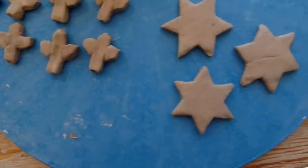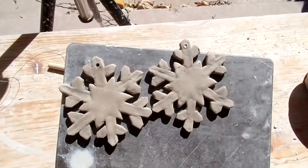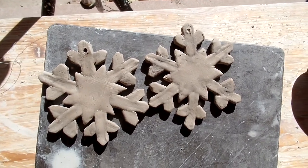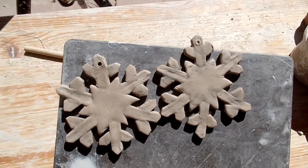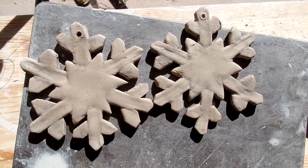Here, as you can see, I have some of the parts that I'm going to use to assemble my snowflakes. Here are a couple that I've already assembled, and then I have two other ones that I made yesterday. So I'm going to finish these up, and then I'll show you the finished product before they go into the kiln.